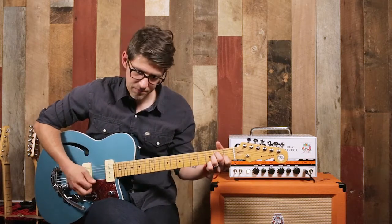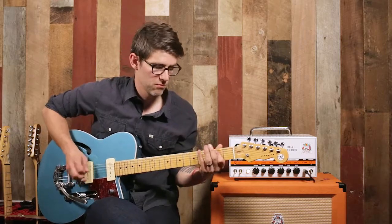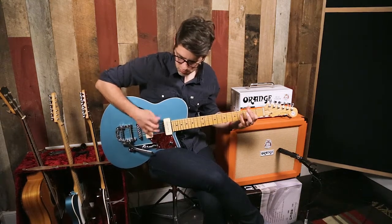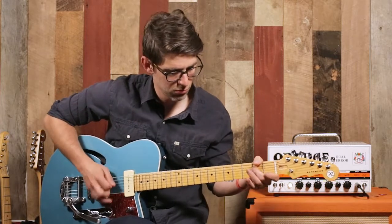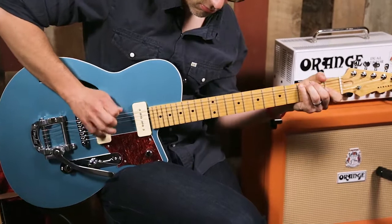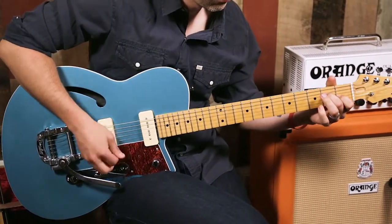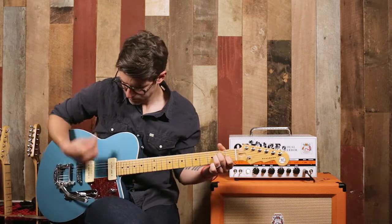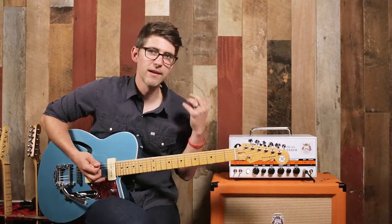We're going to switch it over and put a little bit of dirt on this thing — nothing too crazy, just a little bit of overdrive. Let you hear what it can do on some of those tones with a little bit of a blues riff. That's a little bit of overdriven sound on the neck pickup. If we go all the way back to the bridge, you get a little bit more bite, a little bit more aggressive treble sound out of the guitar.